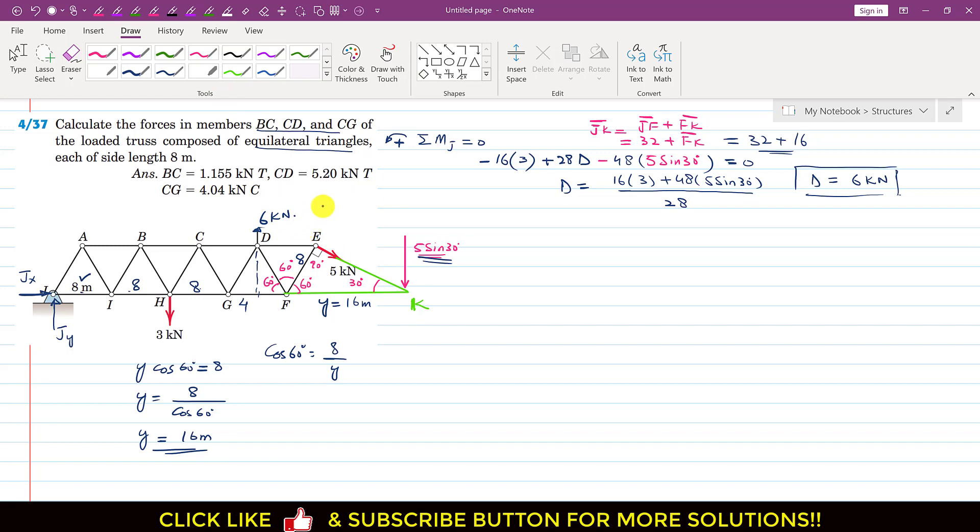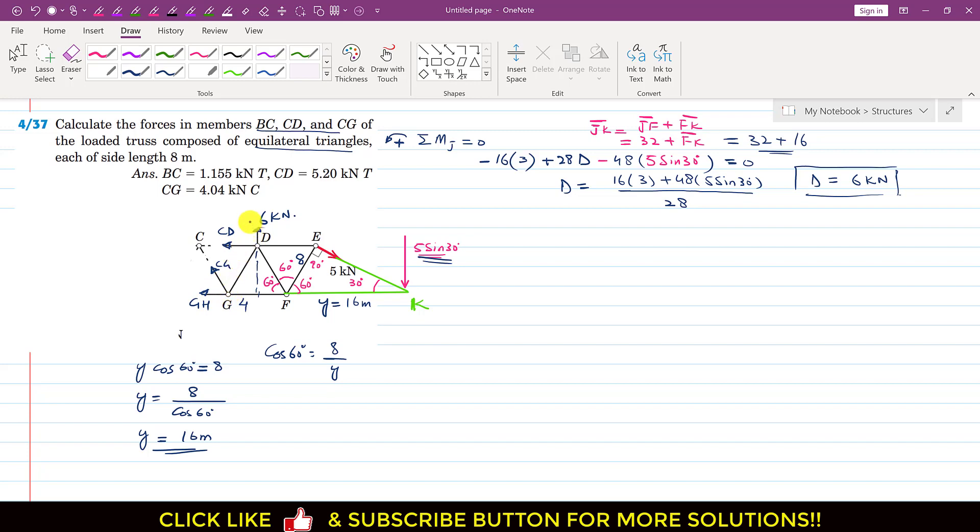Now to find the forces in members BC, CD and CG, we pass a cutting section through CD, CG and GH. We then analyze the right-hand side as a free body diagram. We assume the CD member force acts away (tension), the CG member force acts away, and the GH member force acts away from the cut.